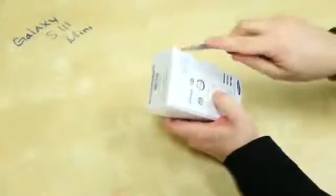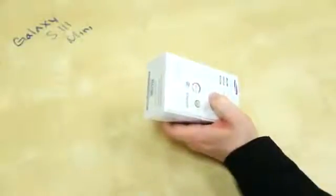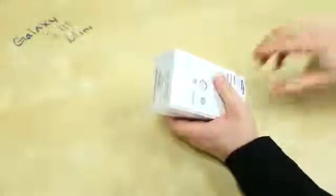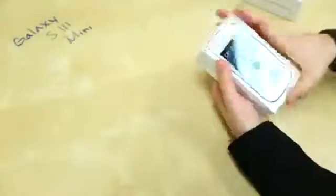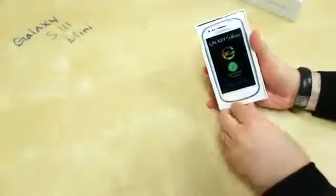I'll go ahead and use our buffalo knife and gingerly cut the plastic. I have not seen one of these in person, so I really have no idea what to expect. It's not a phone you really see that often here in the US — I know some carriers in Europe and other parts of the world have picked it up. And there is the Galaxy S3 Mini, and it looks like a mini Galaxy S3, which I suppose is appropriate.